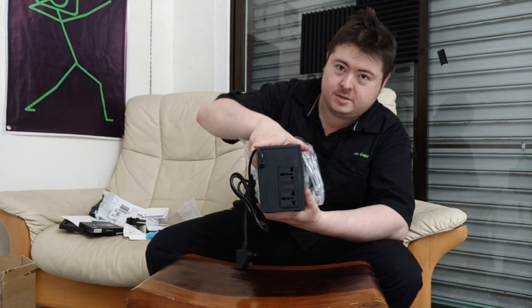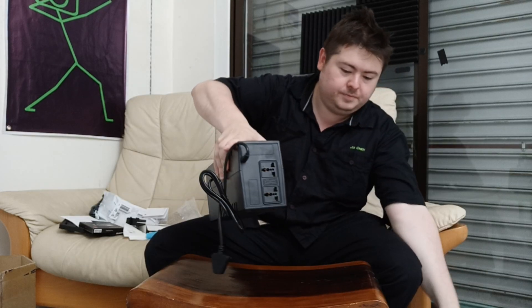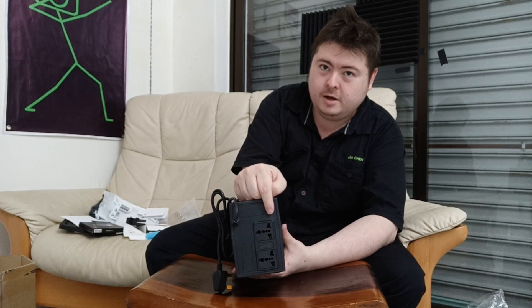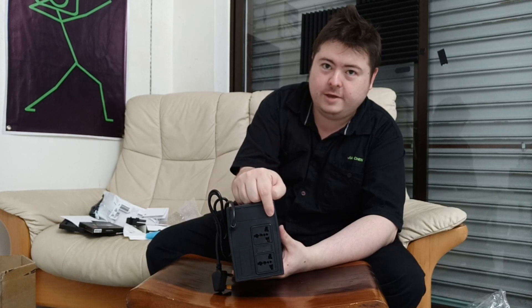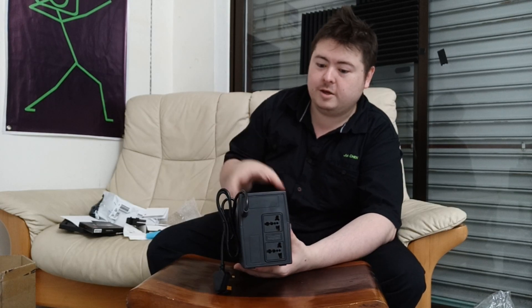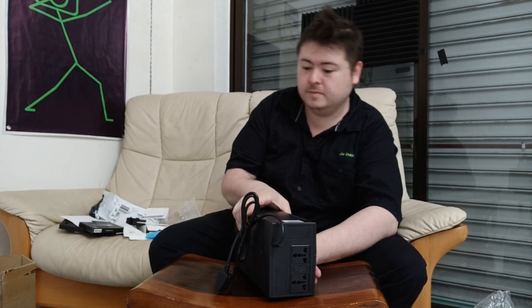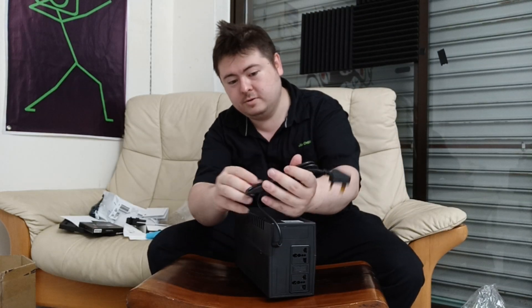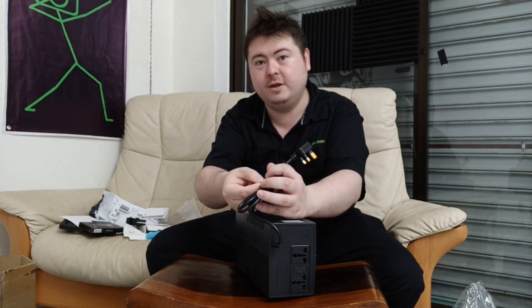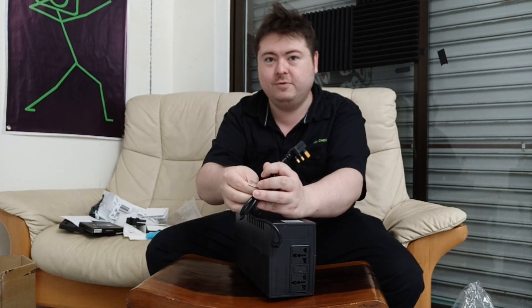At the back there are two plugs. I'm going to plug in my ASUS ROG Desk Mini A300 — my computer. And the other one, maybe I'll plug in a USB-C charger or something, or maybe the monitor. I don't know. I also bought a monitor from this company — that'll probably be the next review.